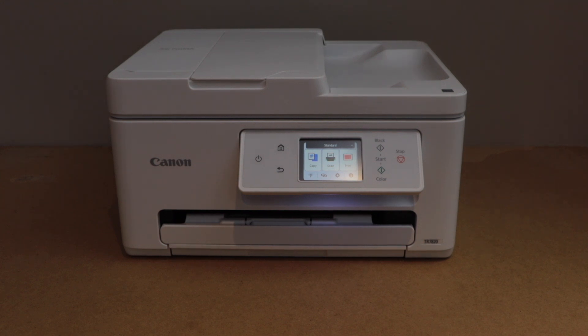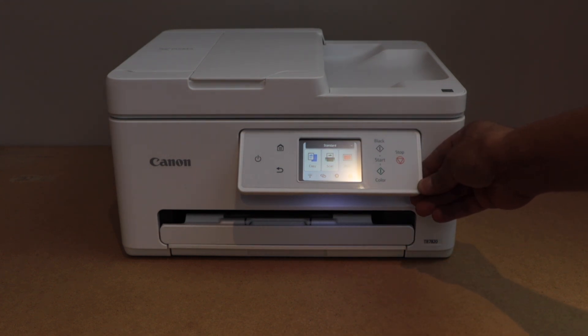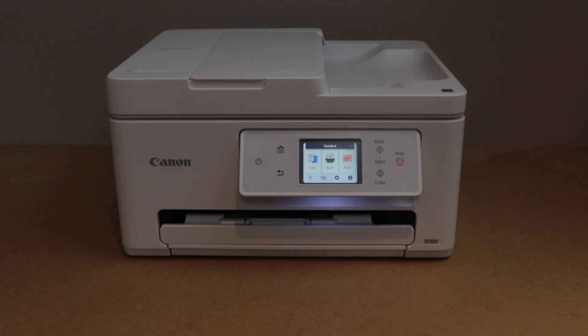In this video I am going to show you how to do the Wi-Fi setup of the Canon PIXMA TR7820 printer. We will connect this printer with the home Wi-Fi network. The first step is to go to the printer display panel.